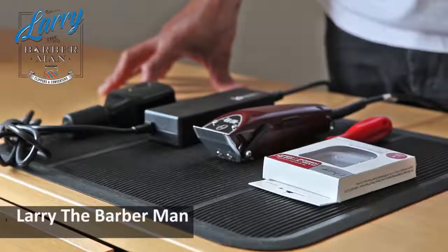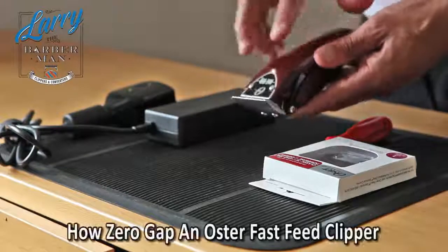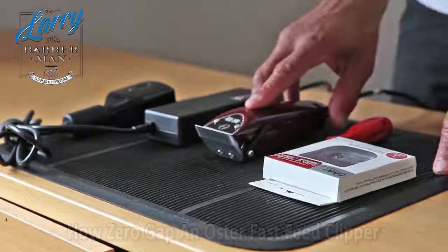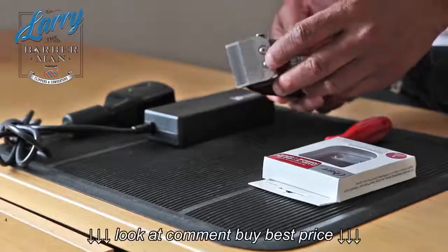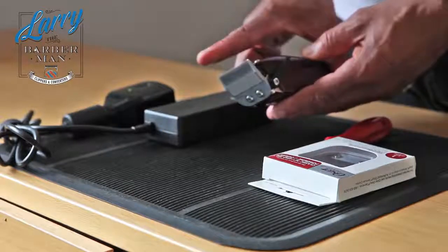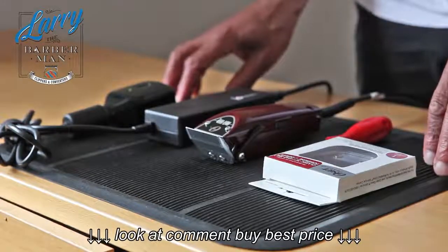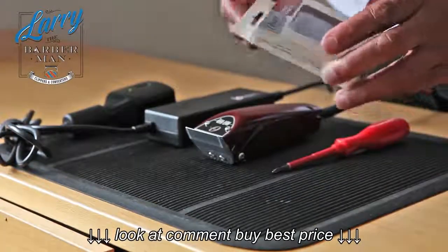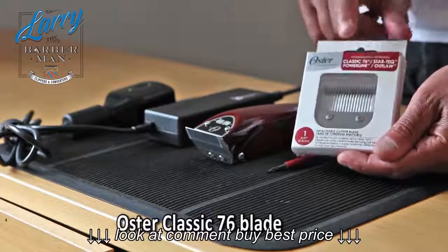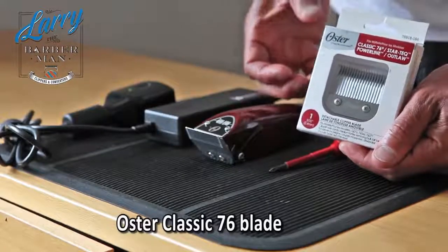Hi, this is Larry the barber man, and the objective of today's discussion is to discuss how to zero gap the Oster Fast Feed hair clipper. I will tell you in advance: if you try to zero gap this by way of loosening these two screws and think you can use your index finger to push it back to zero gap it, you are wasting your time.